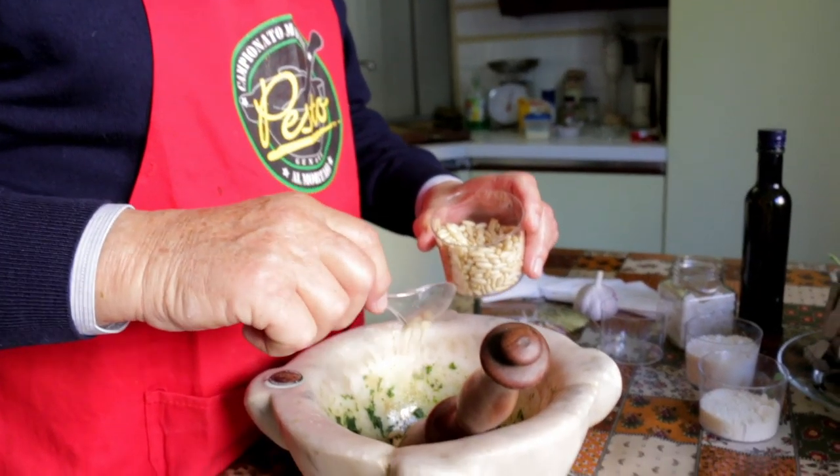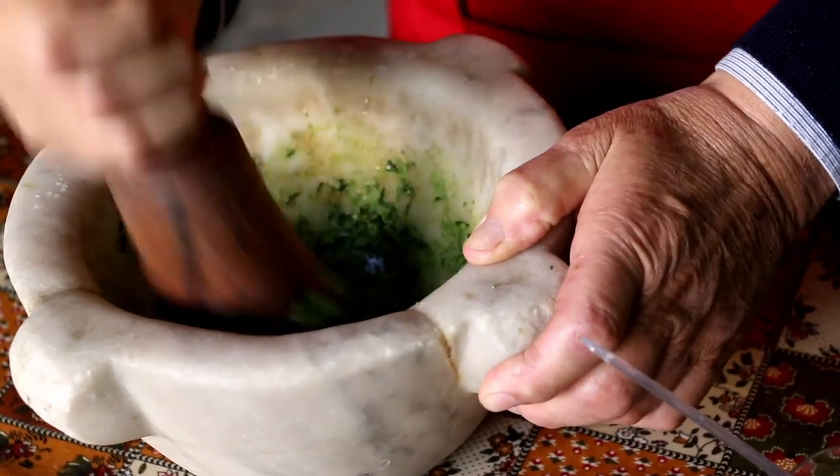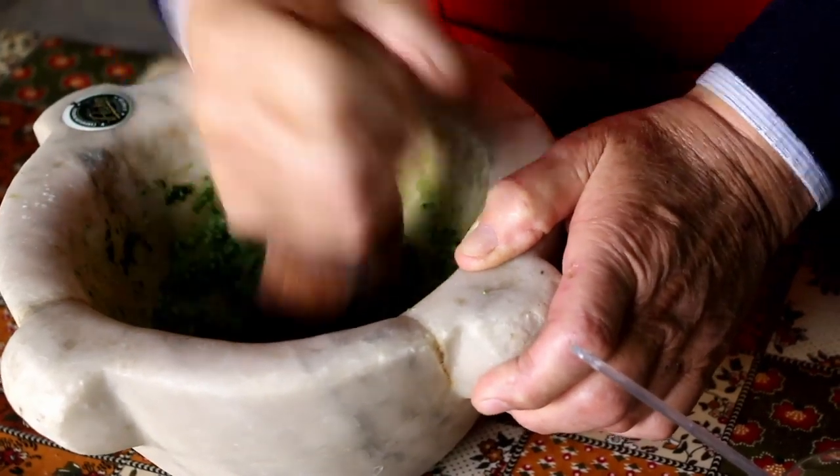Maurizio adds three tablespoons of pine nuts. These must be Italian, which are slim and not round in shape. He crushes them into the basil.